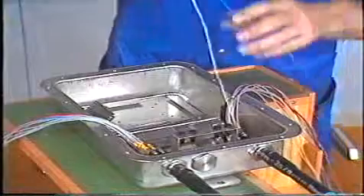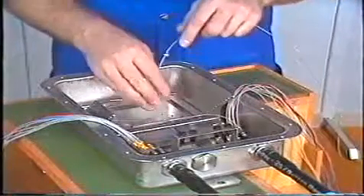The excess length of buffer tube is calculated to allow the fiber to be re-spliced at least five times.